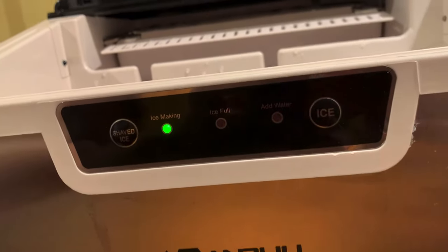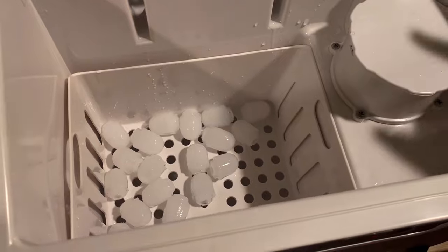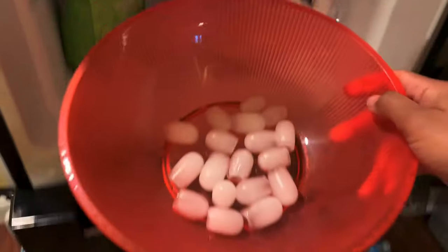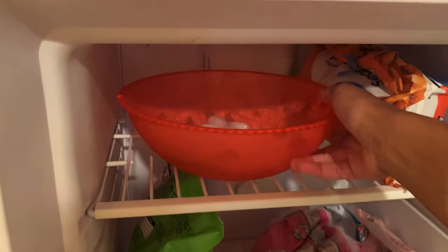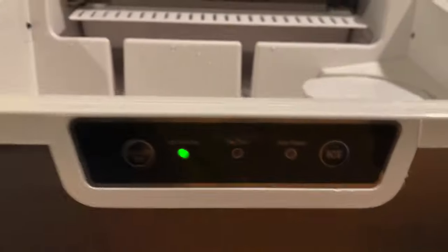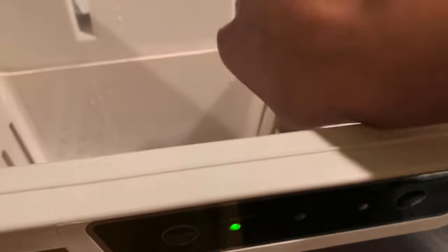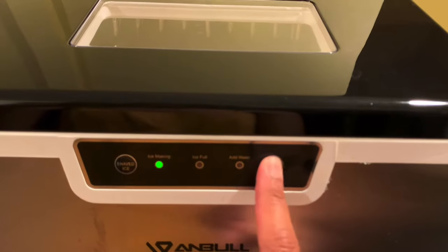There's an indicator here letting me know that I need to add water, so I lift out this basket right here. The water is too low down there in the reservoir. I want to see how much time goes by and how many batches it takes to fill up this decent sized bowl that I have in the freezer. I have my first little batch that came out of the maker about 8 minutes ago, and now we already have this second batch that I'll put into the bowl now, but I'll also add water. Let's close it and hit ice.